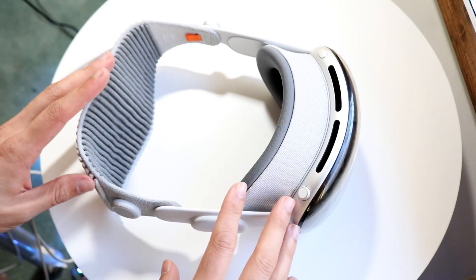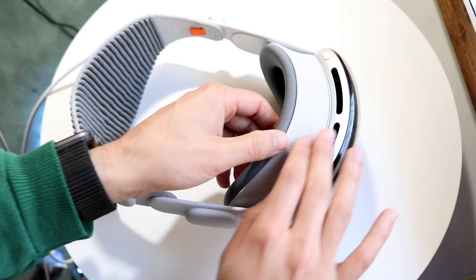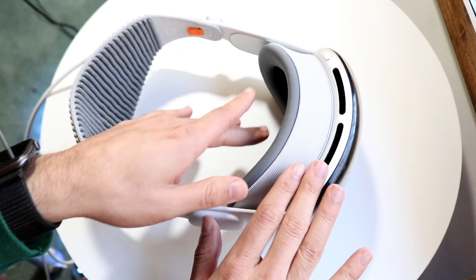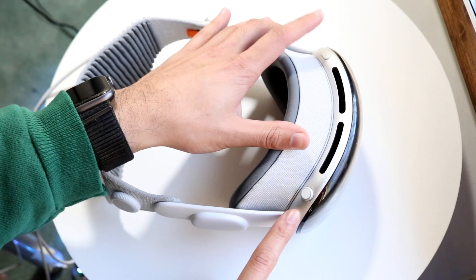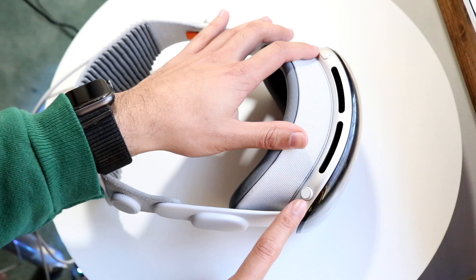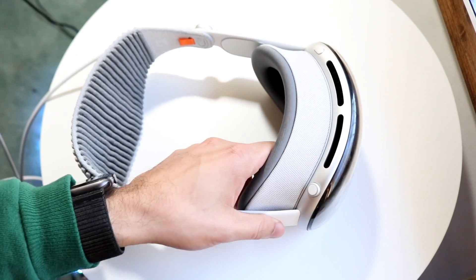Starting off with the outside: at the very top you have your strap on the back, and a little head surface area where you can connect it and have a comfortable feeling around your face. They make accessories for glasses that you can insert right there. You also have your two buttons at the very top — your digital crown and your side button — almost the same layout as an Apple Watch or AirPod Max. And you have your two little fans at the very top.